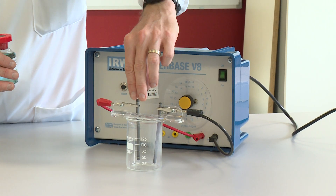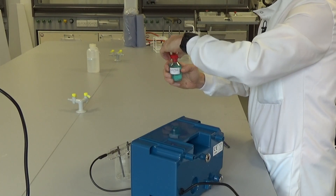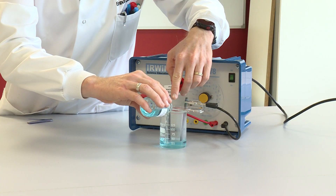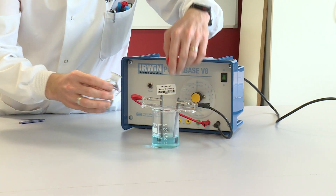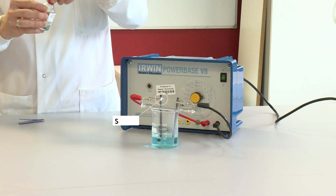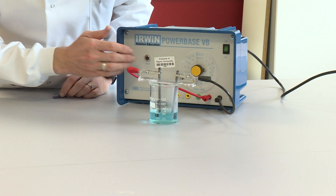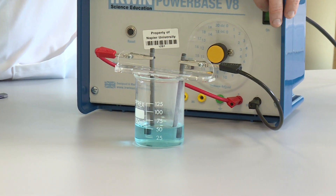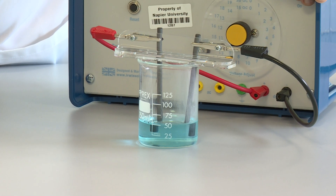I can then add my copper chloride solution to the beaker. You can see copper chloride solution is a blue coloured solution because of the blue coloured copper ions in there. We have the power supply set to 12 volts and I'm now going to turn on the power supply, and we're looking to observe any changes that happen at each electrode.